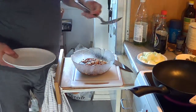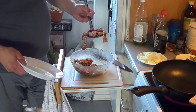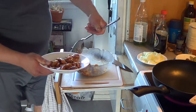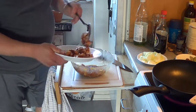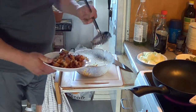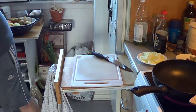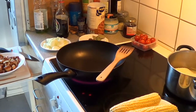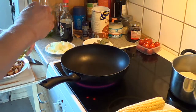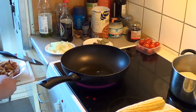Now half an hour has passed and it is time to take the meat off the marinade. We just take it off and drain the marinade, because this we will use later. Then we go to the frying pan — it is heated up already. We will add some olive oil, about 2 tablespoons, and then we will fry the meat.